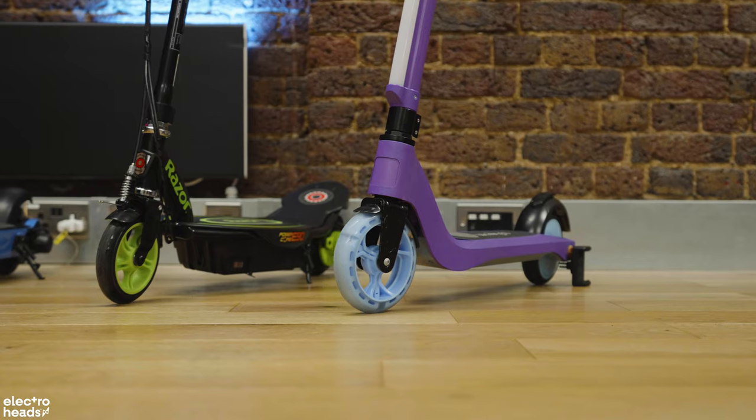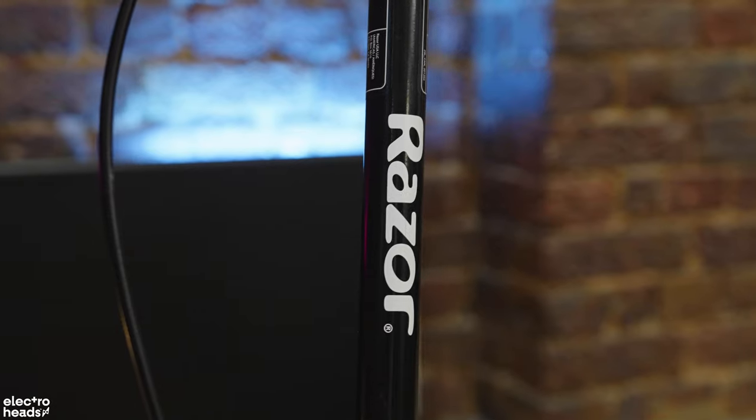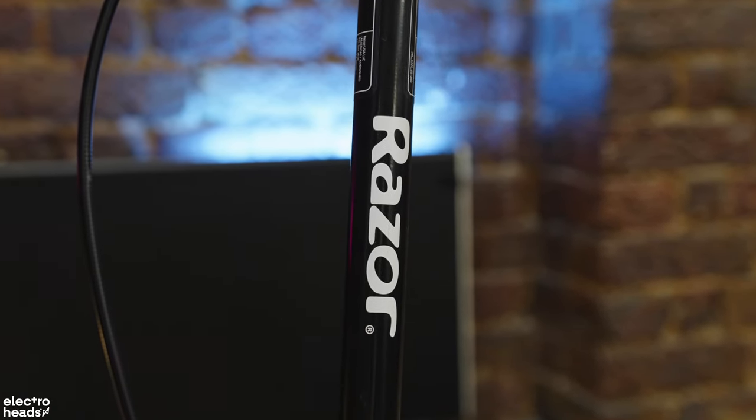Just before we look at these scooters, I want to make one really important point. When we review adult electric scooters, the most important thing we have in mind is safety — are the brakes good enough, is the scooter reliable? This is even more important when we are reviewing scooters for children. Your kids might be on these scooters, so it's really important to us that we feel confident recommending these products.